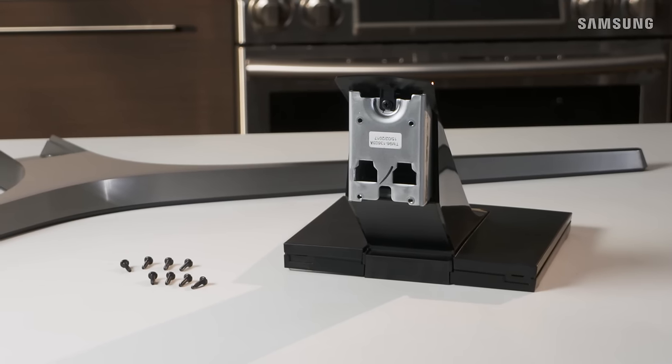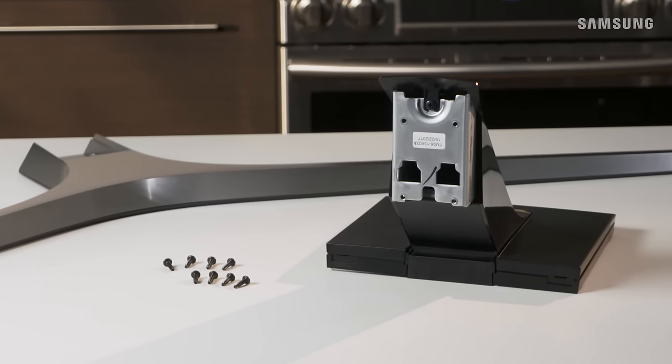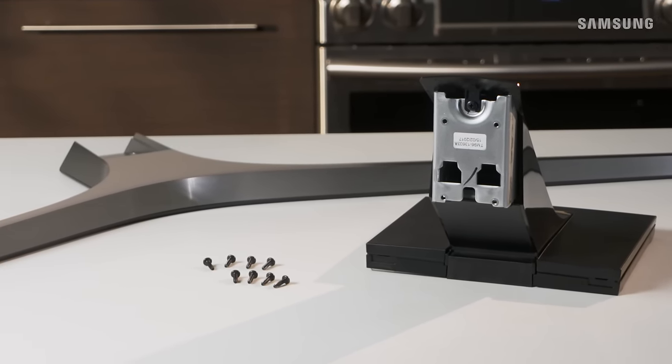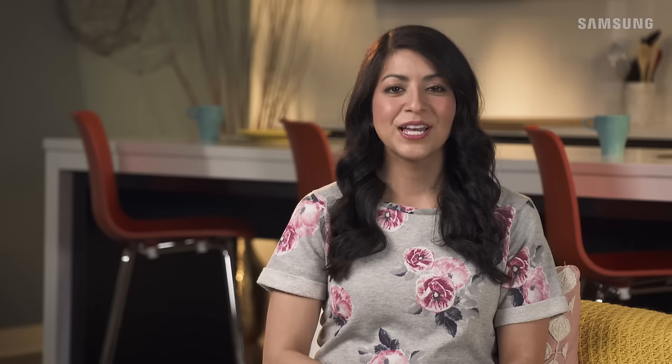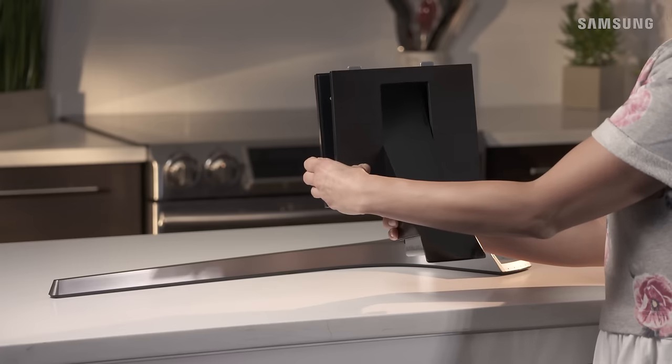Let's make sure you have all the parts you need. These include the stand mount, the stand base, and all the provided screws. Make sure you have a Phillips head screwdriver handy to help with the installation.